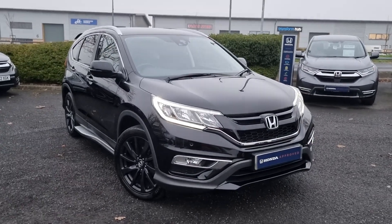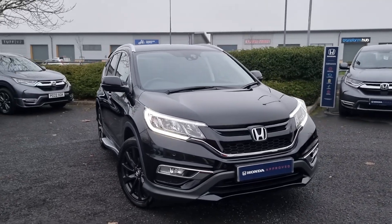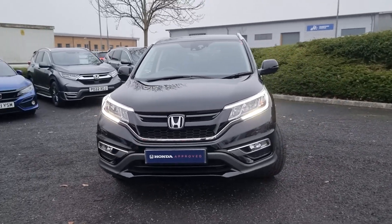Hi everyone, it's Liam from Blackpool Honda dealership. I hope you're all okay. Today I've got a quick video walk-around of this 2016 CR-V Black Edition. It is a 2 litre petrol and it does have some great specification.